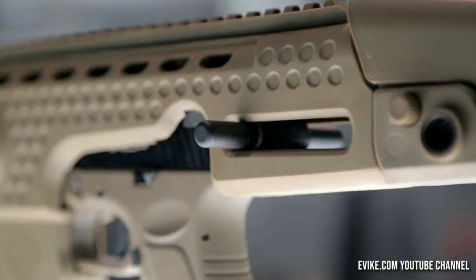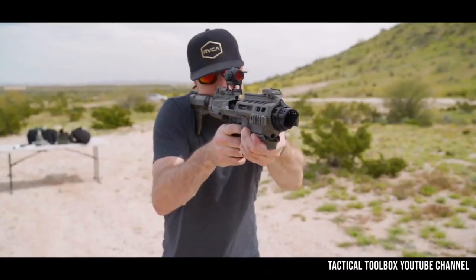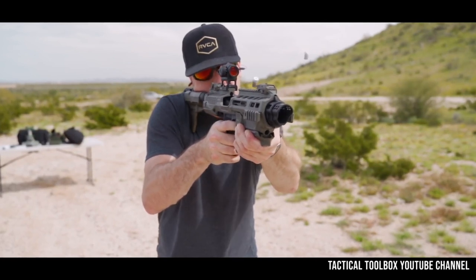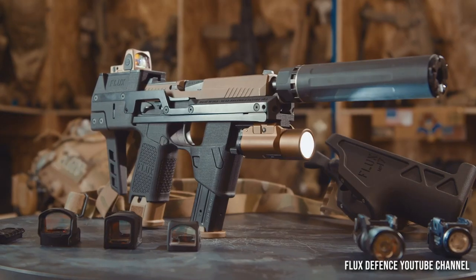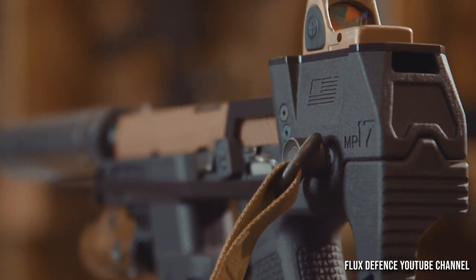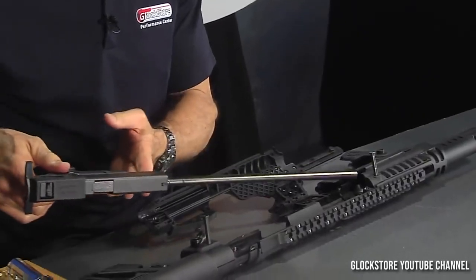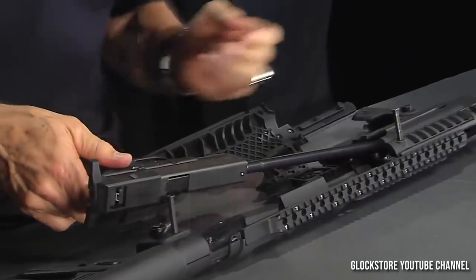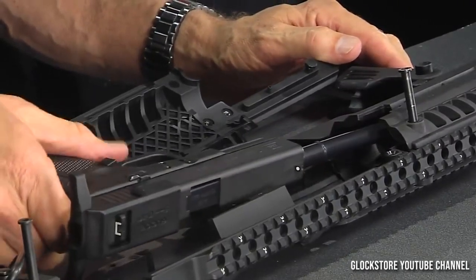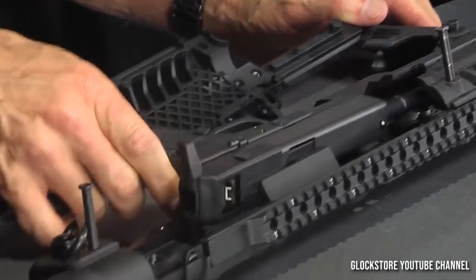A minimalistic carbine kit with simplistic design and compromises. Creating a carbine kit for a handgun that renovates the design and functions compared to a personal defense weapon or machine pistol is difficult at the very least. Handguns are usually not designed to be converted in such a manner without forethought, meaning compromises have to be made in order to make it work.